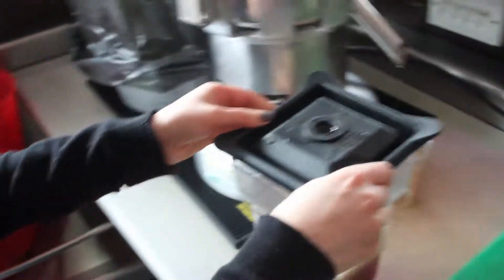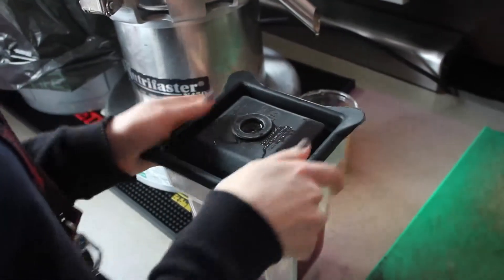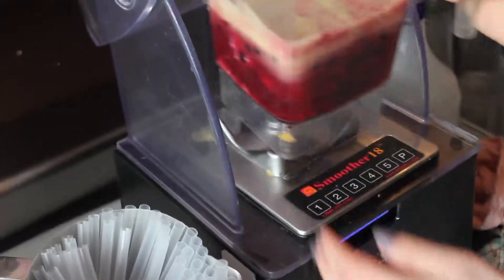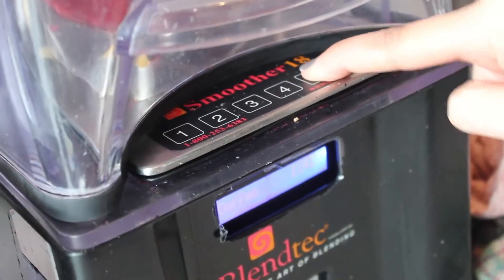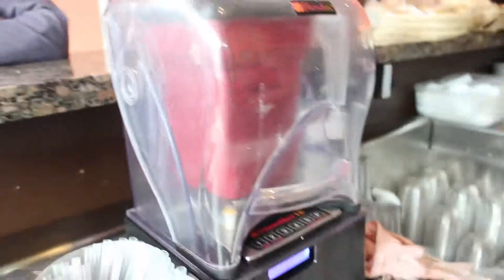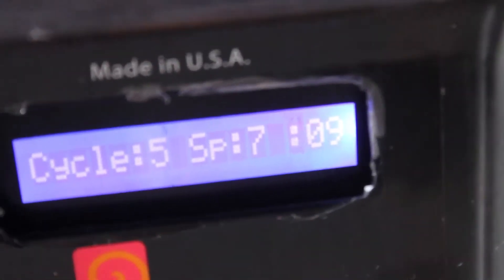Place a lid securely onto the jug and the jug onto the blender. Close the lid of the blender and press number 5. While the smoothie is blending, you can always take payment from the customer to save time.